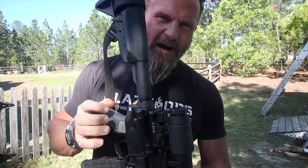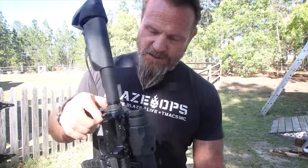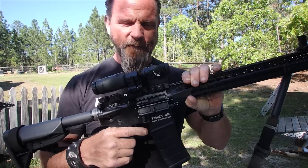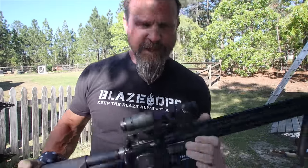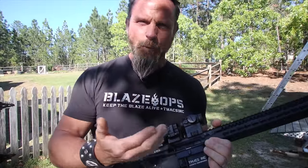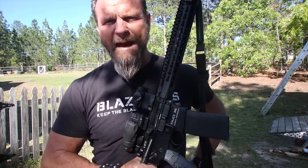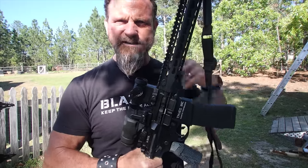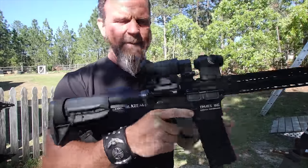What I want to go over is malfunctions in the eight steps of cycle of operation, or sequence of fire. I like to start the sequence of fire with firing — failure to fire. What causes failure to fire? It's not that it's not loaded because that's shooter-induced. Failure to fire is you did everything right but there's a mechanical malfunction somewhere. Failure to fire — one is cheap ammo, so bad primer. Another could be broken hammer springs; the hammer spring is broken on one side or the other. How do we clear that? Slap and rack.